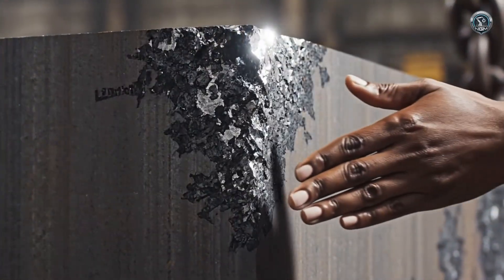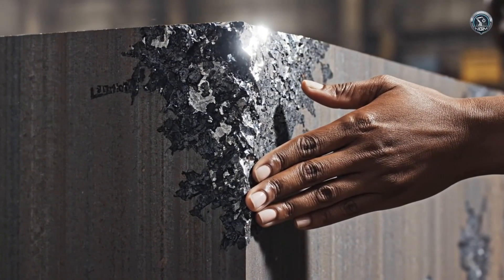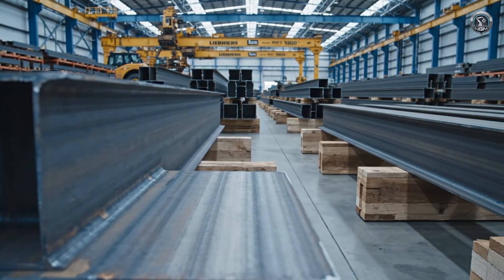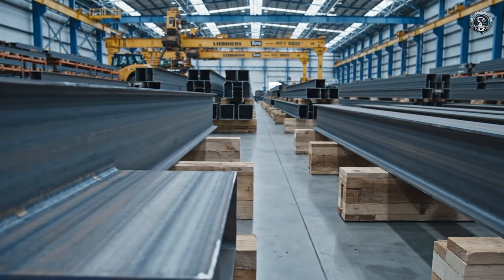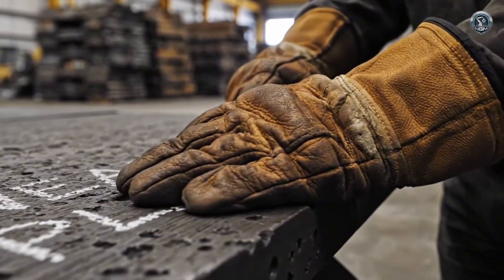It begins here. High-strength steel plates up to 120 millimeters thick enter the workshop. Massive steel beams are staged, ready to become the unshakable undercarriage of the beast. For the digging bucket, only the hardest wear-resistant alloys make the cut.